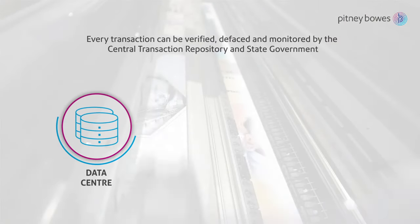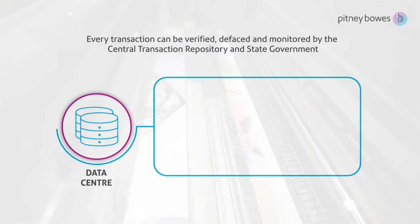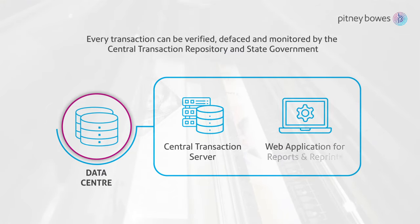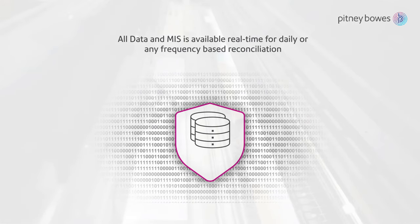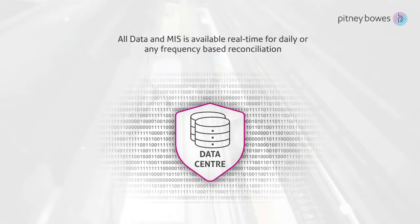Every transaction can be verified, defaced and monitored by the central transaction repository and state government. All data and MIS is available real-time for daily or any frequency-based reconciliation.